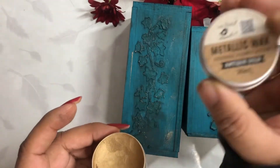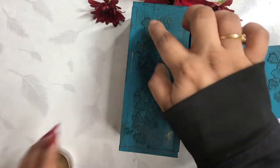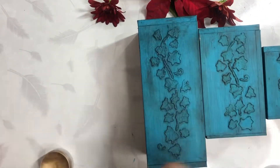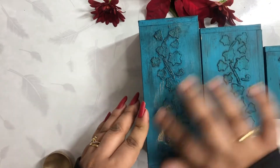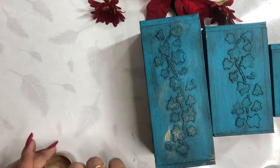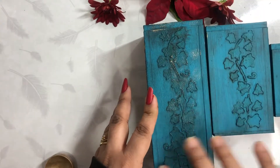Now I have taken metallic wax — gold color — from Little Birdy, and I am applying it just on the stencil work to highlight things. I am applying it with my fingers.